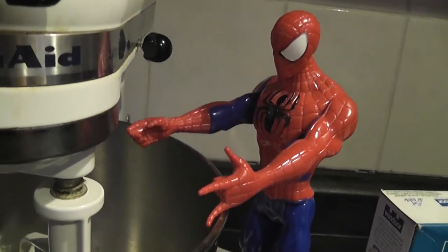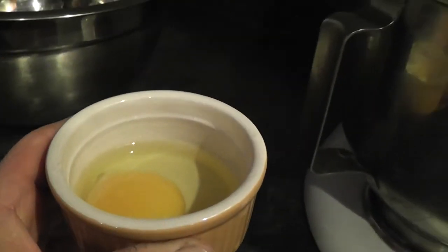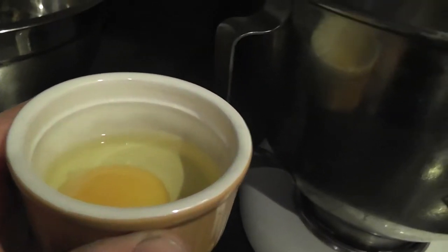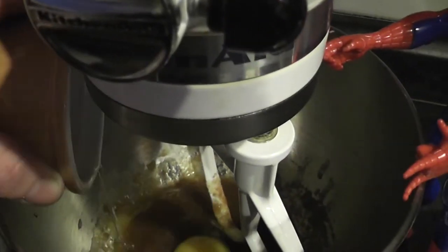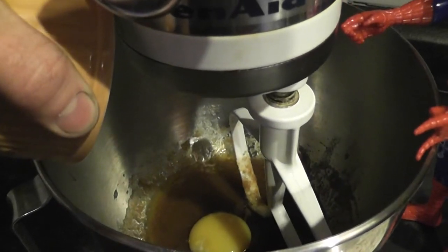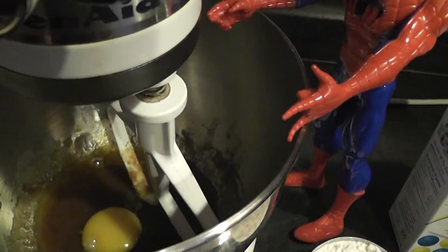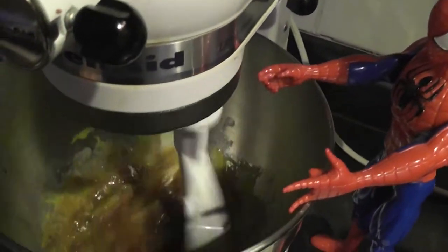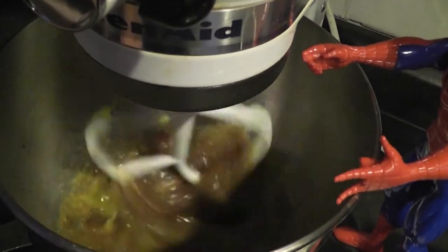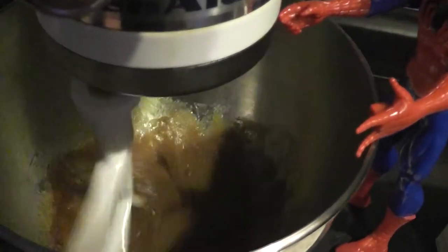Now that all of that is mixed in, our next ingredient is — what's this ingredient kids? It's an egg! Eggs! You know what eggs are kids! Okay, we have the egg in. And now we're going to mix it up again. Oh, there it goes. Wow! I'm glad we have this mixer, because that does a great job. Mix that all together, and soon we're going to have cookies!